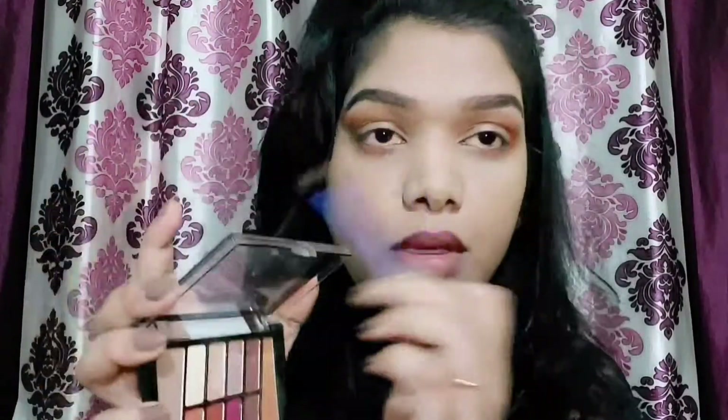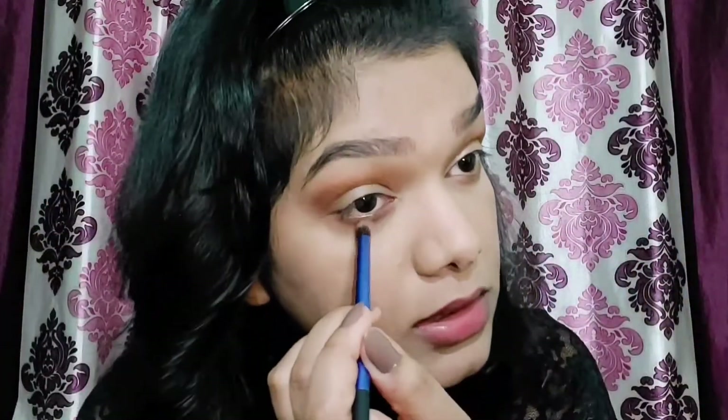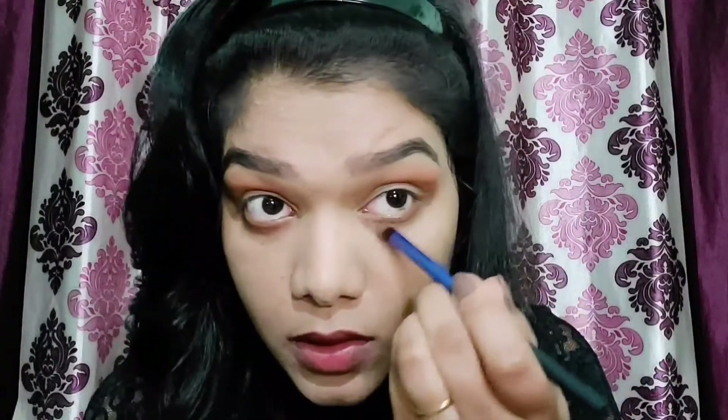The eyes section is done. I smoked out my lower lash line using those two shades — I just blended it out. I always smoke out my lower lash line because it makes my eyes look bigger and more open. I'm really happy with my eyes, so let's move on to bronzing.